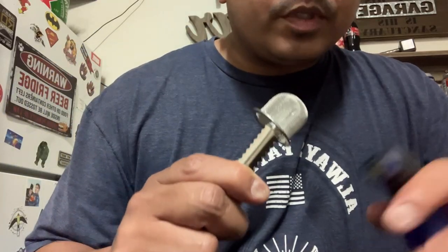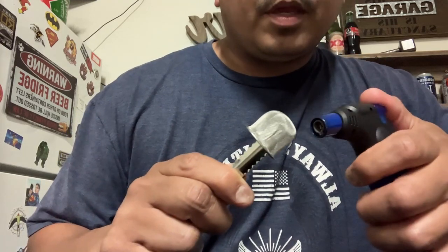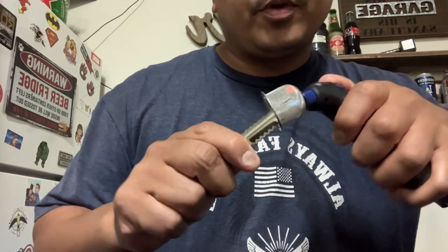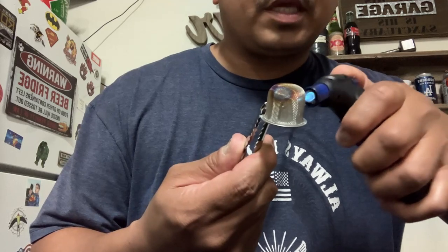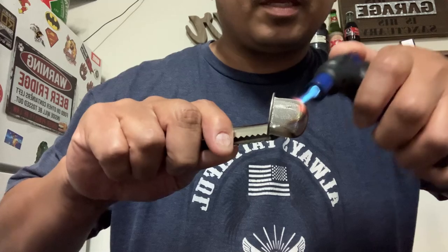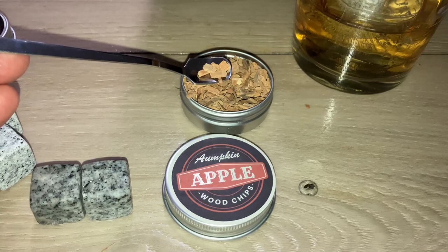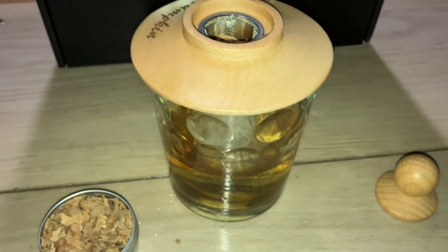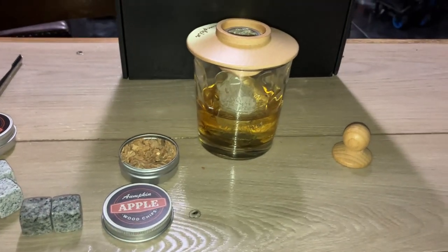One thing that I like to do with the metal filters — you don't have to do this, but I do — I like to torch it before I put any wood chips, just to get that nice little brown flavor and burn anything that's on it. Then go ahead and get your little spoon. I'm going with the apple chips, and I've filled it up about halfway. Just put a little bit more, and let's go ahead and light it.